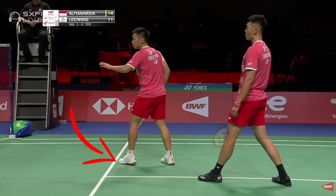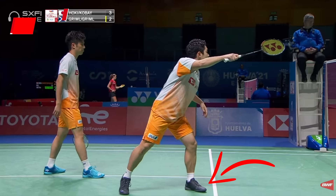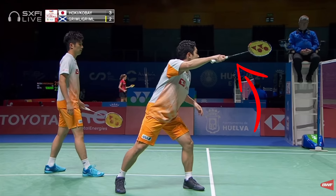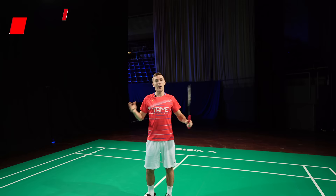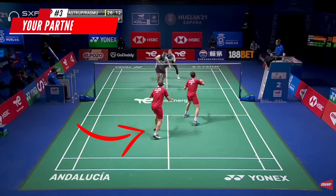Firstly, to be able to play all five returns effectively, you and your partner need to be set up in the right position. For this we have three main points: one, you should ideally be as close to the service line as possible while still being able to get the flick serve back — this helps you take the short serve earlier. Two, have your racket out in front in a relaxed grip, not too far to either side. Three, your partner should be around the middle of the court, not too far back or too far on their side, ready to cover different parts of the court.